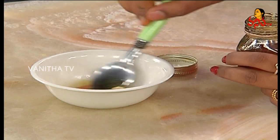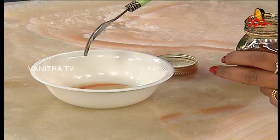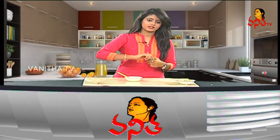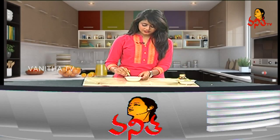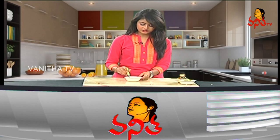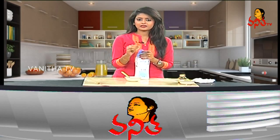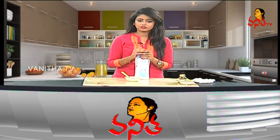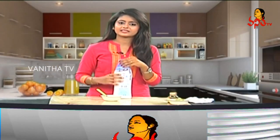If we have a little bit of sun exposure, we can apply this to the face. If you have a tan pack, we will do cleansing first. We will remove the dirt on the face using cleansing milk.